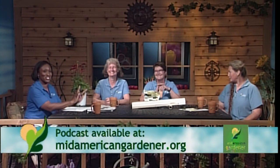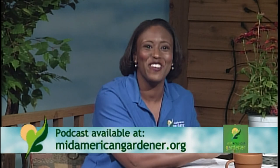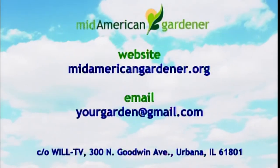Thank you so much, ladies. What a great show tonight. That's all the time we have for this evening — we'll see you next week. Good night.